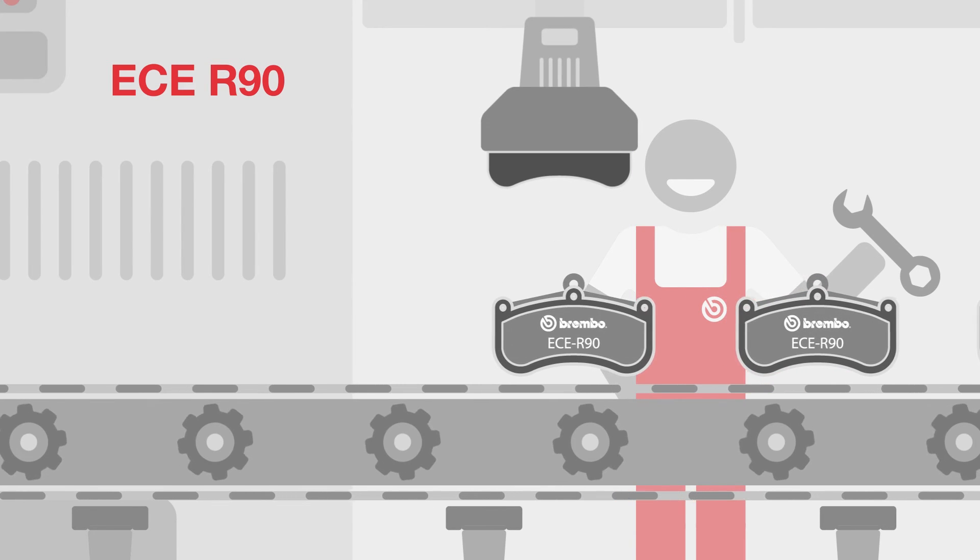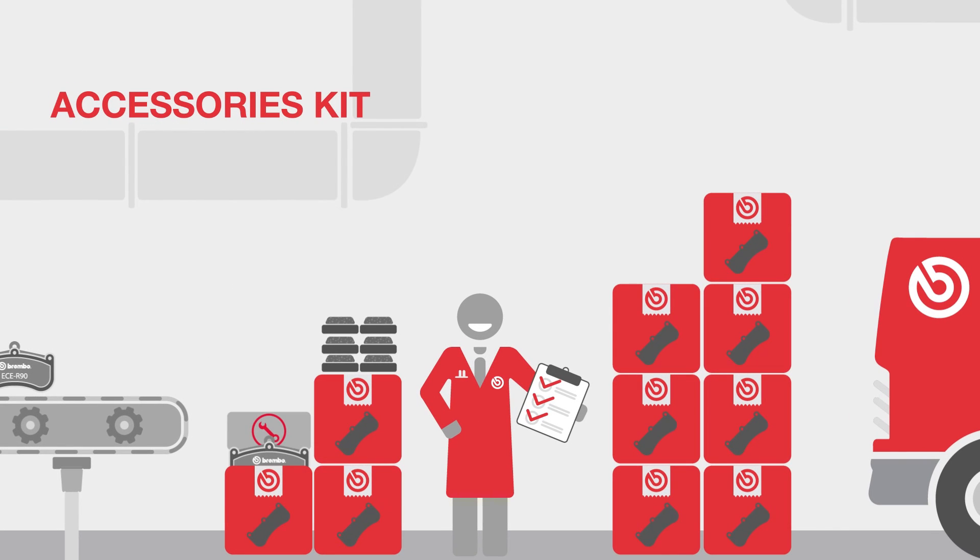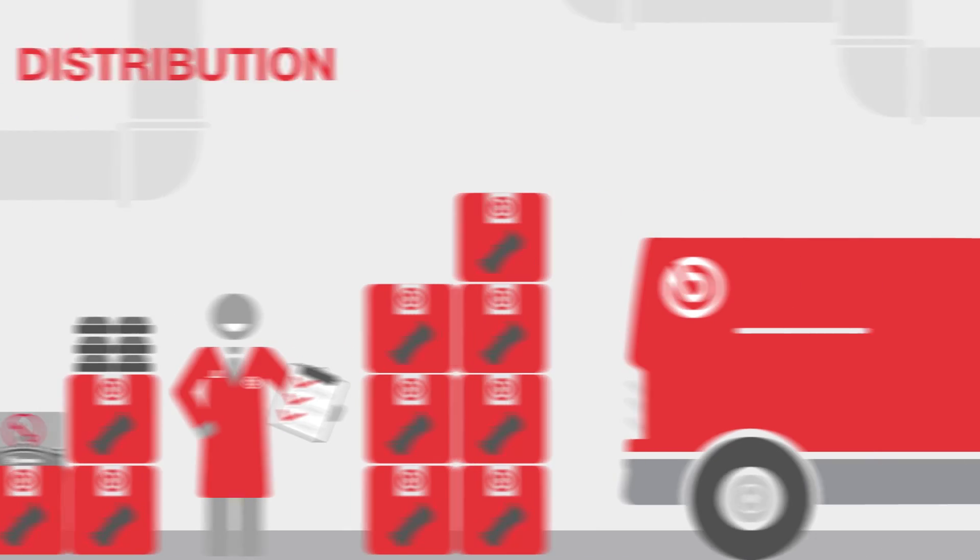Finally, during the packaging process, all the necessary accessories required for original equipment are added to the box. Now we are all set for distribution.